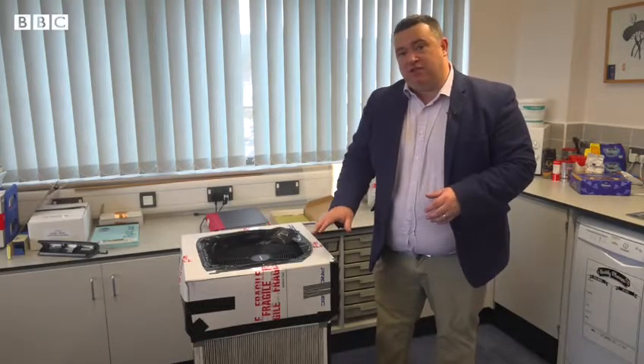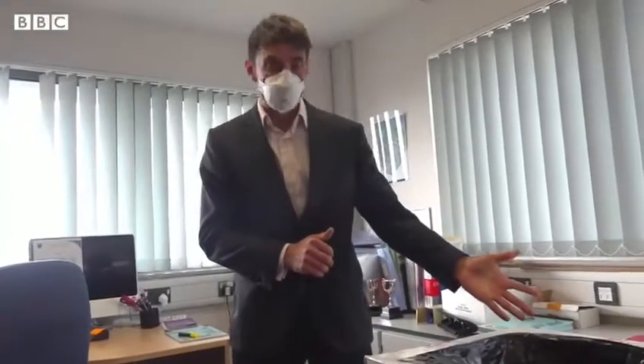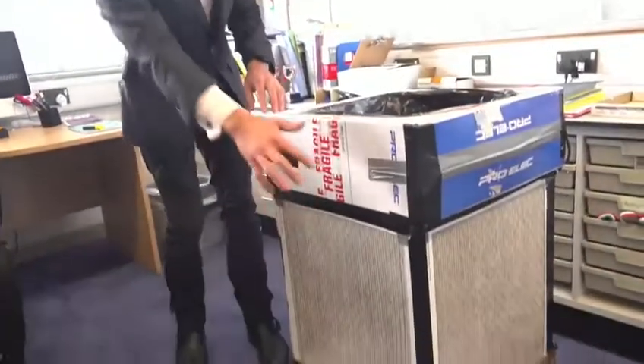Professionally made air purification devices can cost thousands of pounds, but the raw materials for this device cost just over a hundred pounds, and the inventor says it can have a real impact on air quality in our classrooms. We've got a very powerful fan here on top. 30 units will now be trialled in primary and secondary schools in Ceredigion.